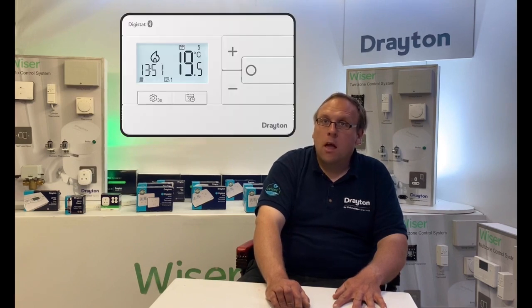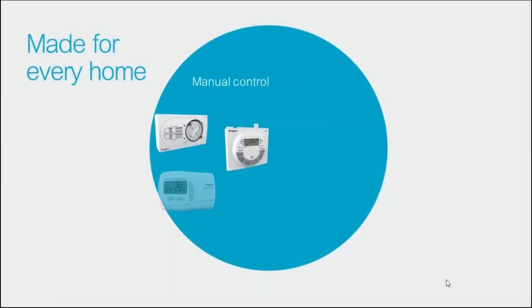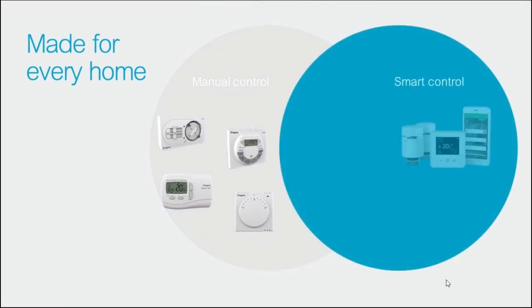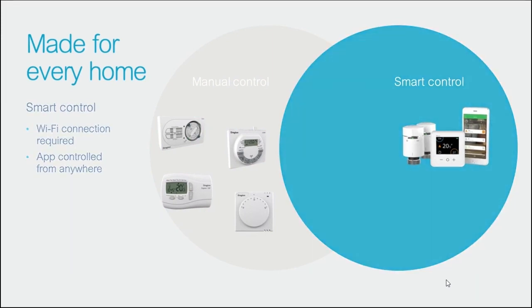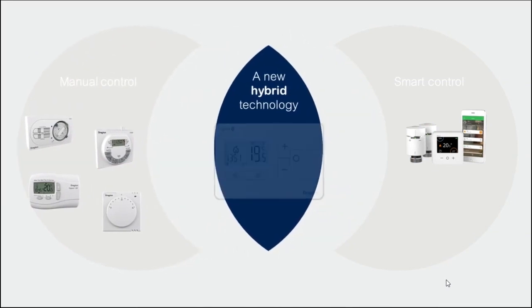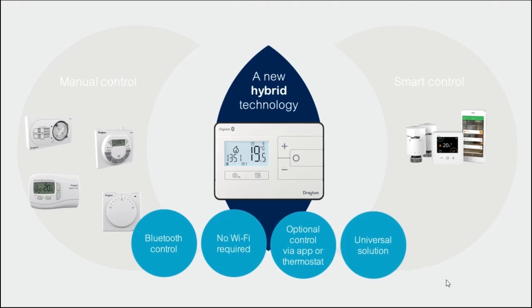All versions of the new Digistat are Boiler Plus compliant by fulfilling the load compensation requirement. The new Digistat is designed to fill the gap between Drayton's traditional ranges of time and temperature controls and Wiser, which is our smart internet-connected range — for customers who want a traditional control without the need for Wi-Fi or an internet connection, but that do want the benefits of an intelligent control that can be conveniently controlled locally using the app over Bluetooth.